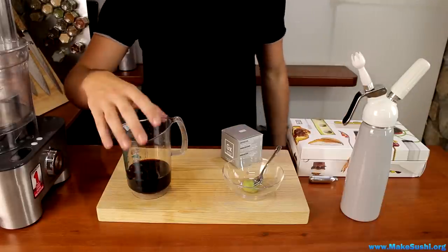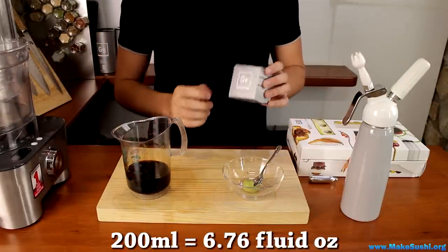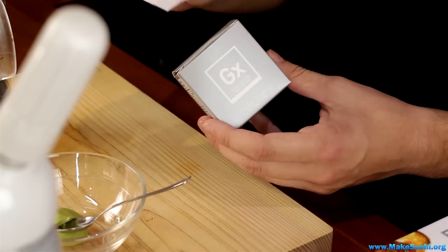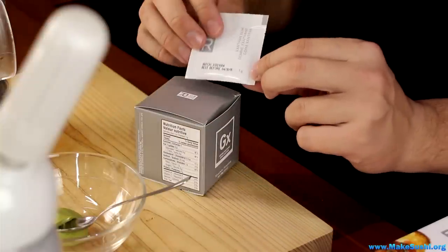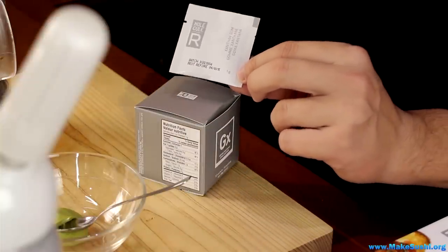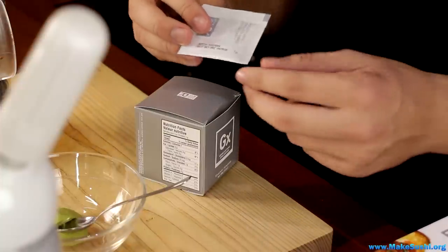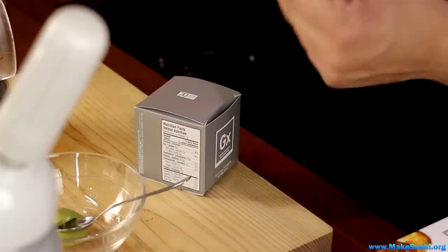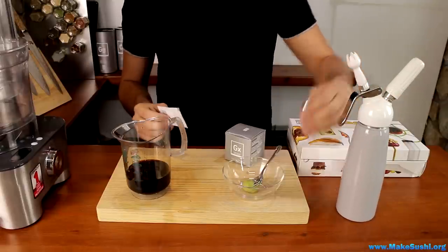To make the soya sauce foam, what you're going to need is 200ml of soya sauce, some wasabi, and one little sachet of xanthan gum. It comes in a little box with ten sachets of one gram each, which is just enough for 200ml of liquid. It thickens it to a consistency like whipped cream so you can whip it into a foam — you can actually make a foam out of anything. You also need a siphon with nitrous oxide.